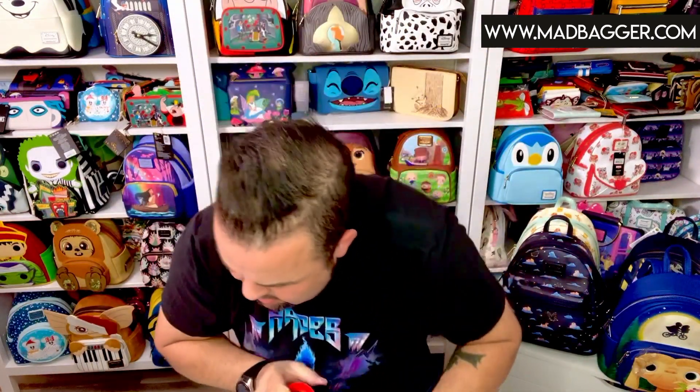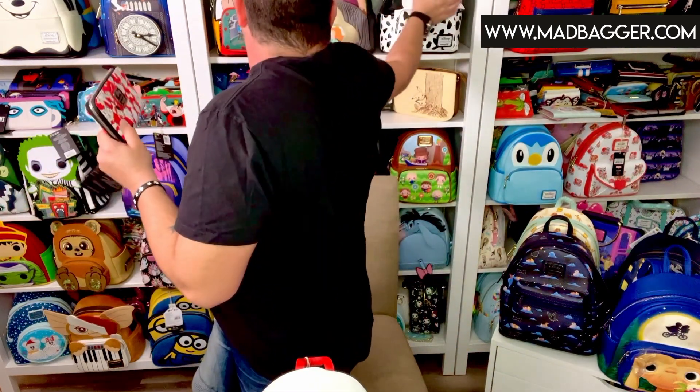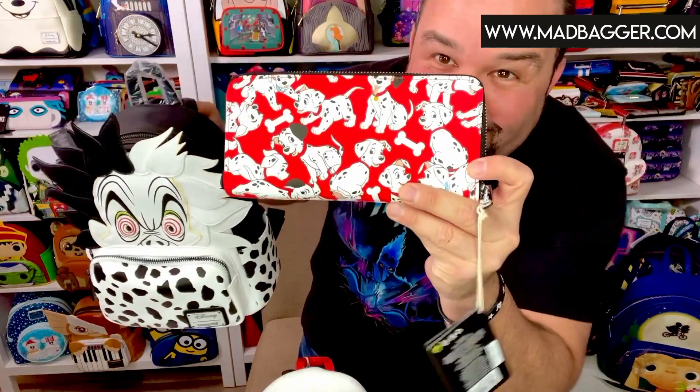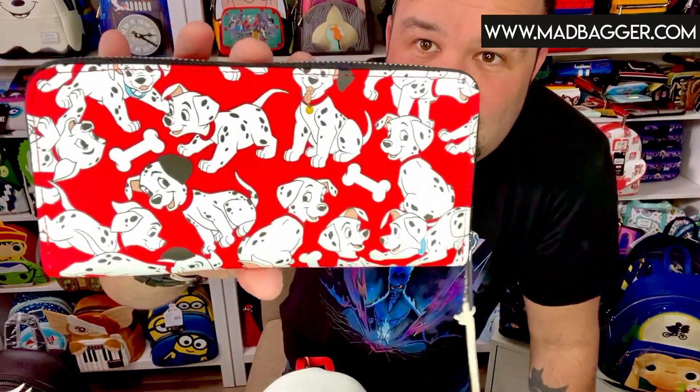Now the wallet is super cute and I've seen people buying this wallet along with the Cruella bag. Now this Cruella is not part of this collection, but I've seen people doing some mixing and matching — they'll get the Cruella bag and the 101 Dalmatians wallet, which I think is really cute. But yes, this is the matching wallet for the 60th anniversary, for the Patches mini backpack or crossbody.